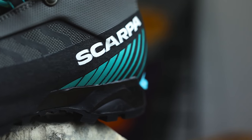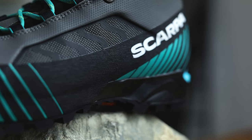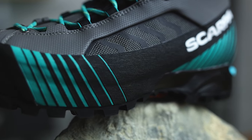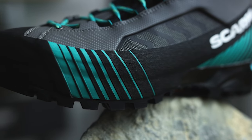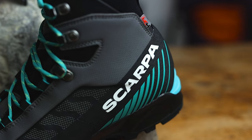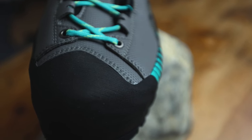As we make our way further down we're met by a really nice high rubber rand. This boot is highly abrasion resistant on the upper, and the rand protects the lower part of the boot even more — against scuffs and scrapes from rocks and sharp objects, but also from your own crampons. It comes up nice and high on the back and around the toe, giving you a really good level of protection.